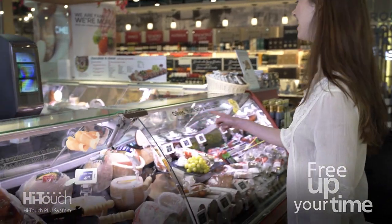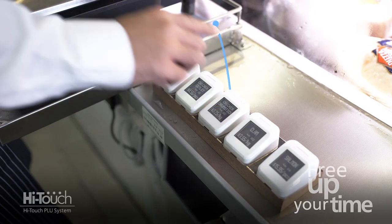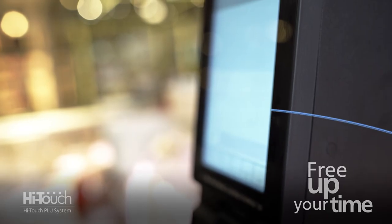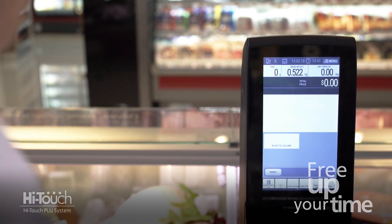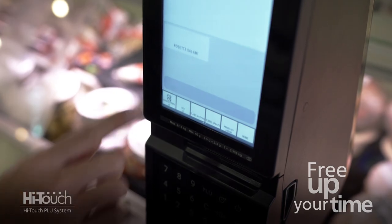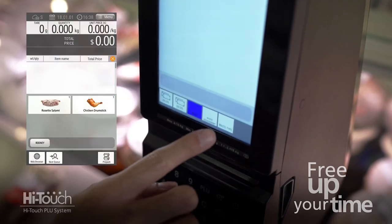The SM6000 operates using our unique HiTouch technology. PLUs are called up to the screen simply by pressing the button or tapping on the e-label. HiTouch not only saves time, but eliminates common errors of wrong PLU call-ups, which helps increase operator efficiency.